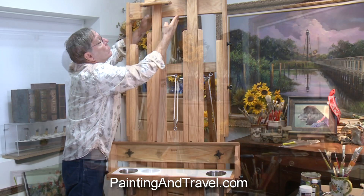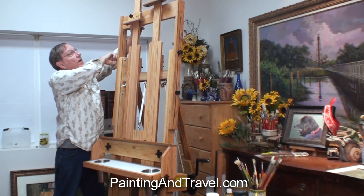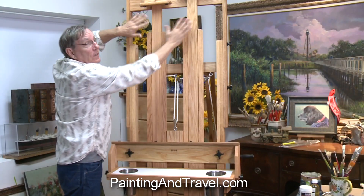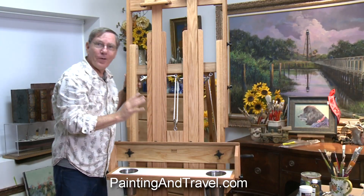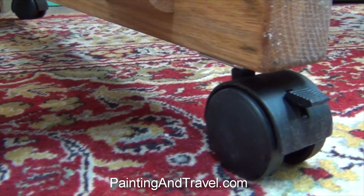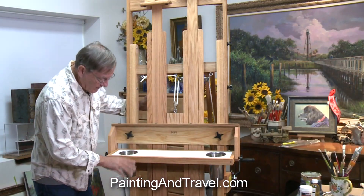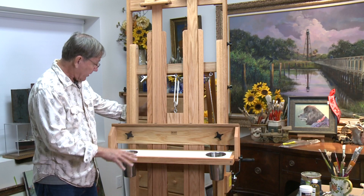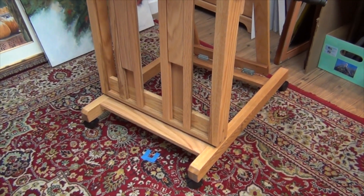This also rises here, and I can tighten this down which holds it very firmly in place, so it's a very sturdy easel. It also comes with casters down here, and even as substantial as this is, it doesn't have a very big footprint on the floor, which I really like because our studio isn't very large.